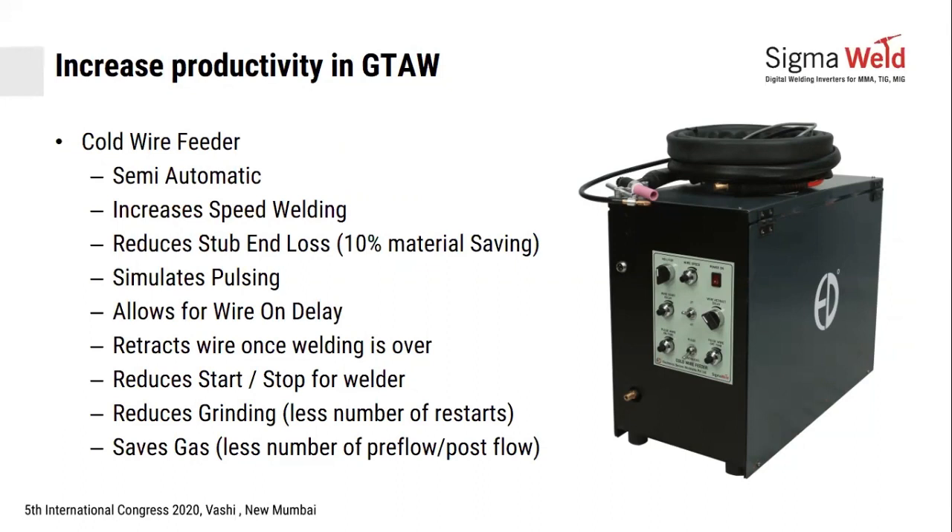You can pre-feed the leftover or use it for manual welding as well. The Cold Wire Feeder simulates pulsing — it can simulate start-stop or allow time for wire on delay. In TIG welding, you start and slowly rise your current through upslope to the peak current. Once peak current is achieved and your pool becomes molten, you start feeding in the filler wire. This delay can be preset as wire on delay, so every time you press the button, after the wire on delay, the wire will start feeding into the pool.